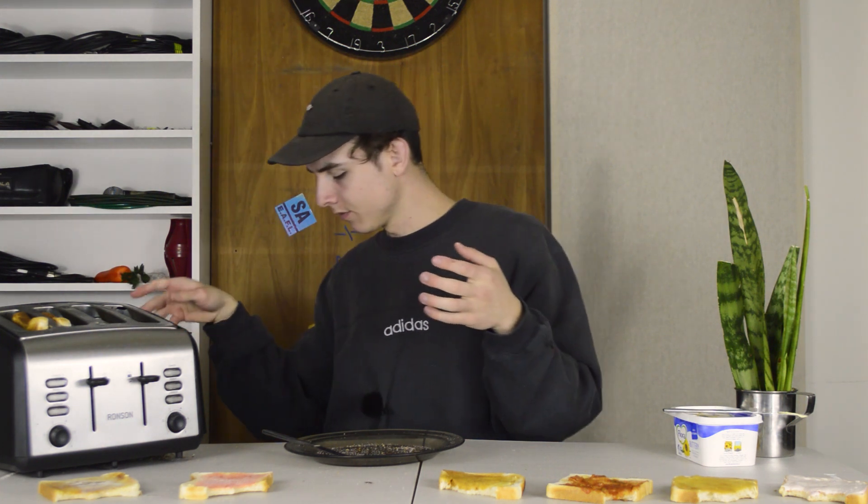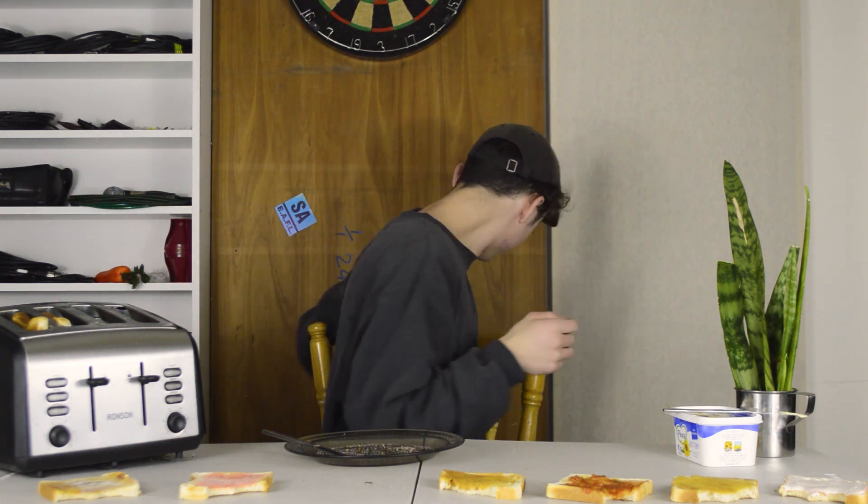Yum, tastes like Nutella. Glad I went to all that effort for the wild card — wasn't even worth it. Let's quickly run over the final ranking. You go in the bin, as well as you — that was disappointing. That's the final ranking from best down to worst.